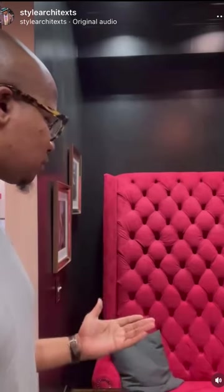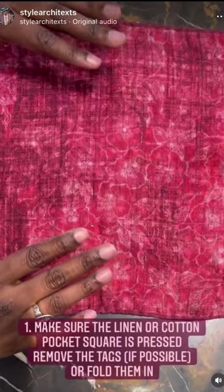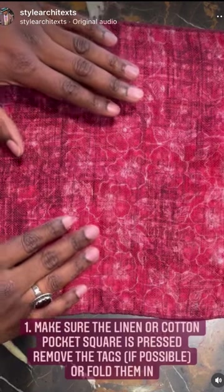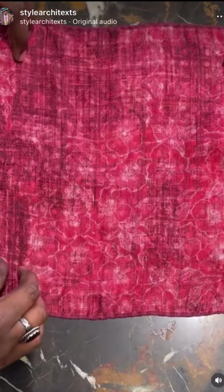This is the easiest way to fold a linen or cotton pocket square — the classic TV fold. First thing you want to do is make sure that everything is pressed out and that the tags are tucked in or removed.